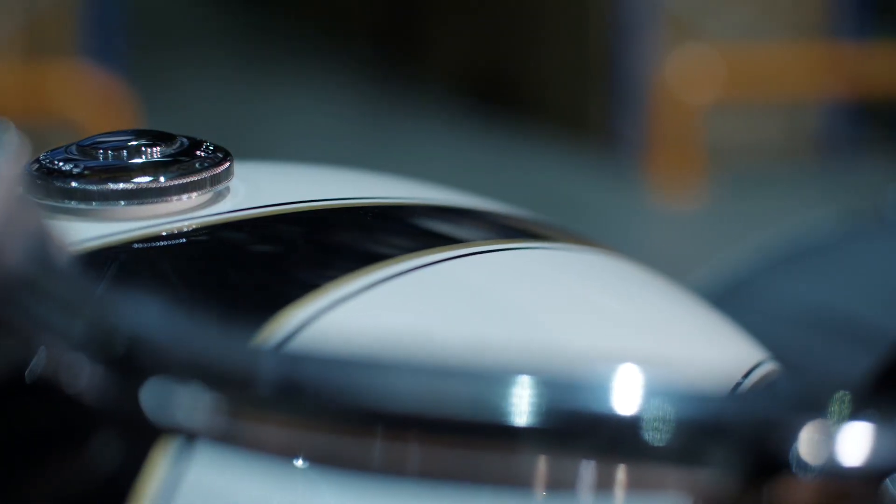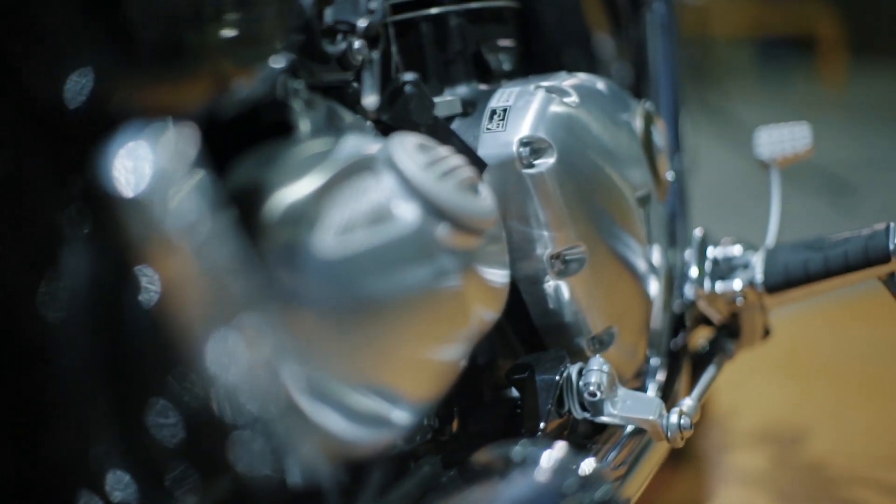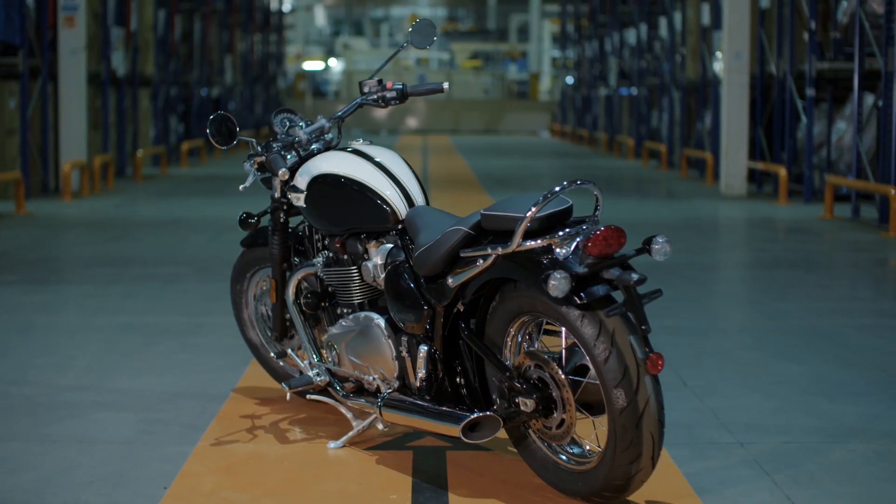Not only that, but it also shares many of the Bobber's engineering innovations and that stripped-back style, from the hardtail look to the really accessible minimal stance.